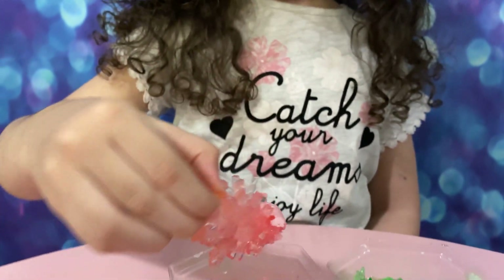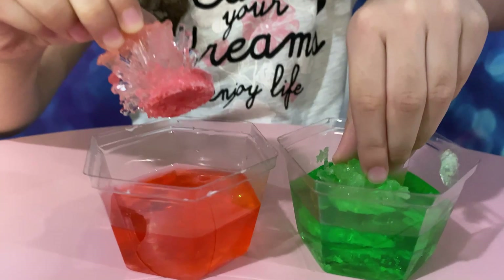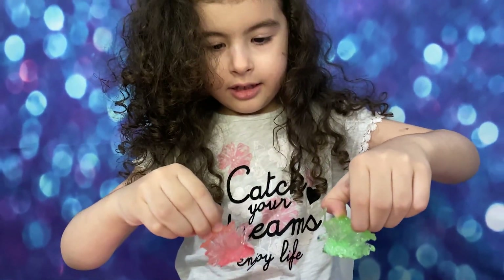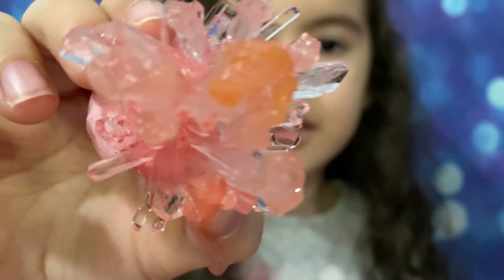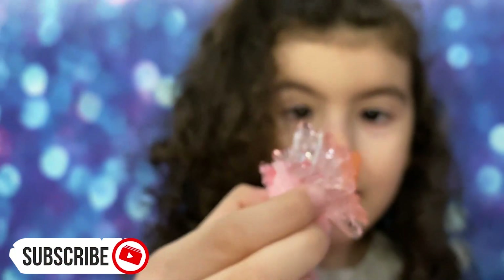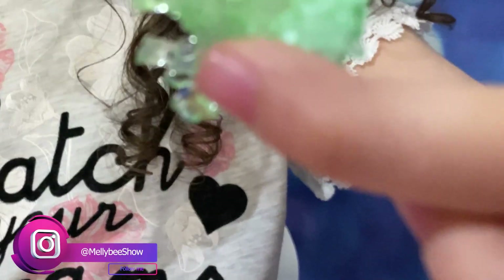Wow! Look at this. Not another one. Look at this — there we go. Look at this. Wow. So pretty. Wow. Look at this.